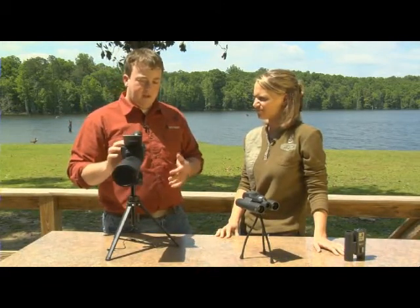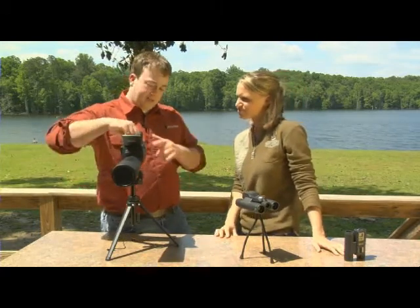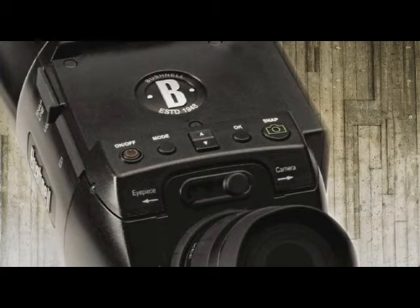The next thing you're going to do is flip up the display screen and hold down on the on button. You'll see the screen will light up. To use it as a camera, you're going to want to slide the selector knob over to the camera, and then you're ready to take some photos.